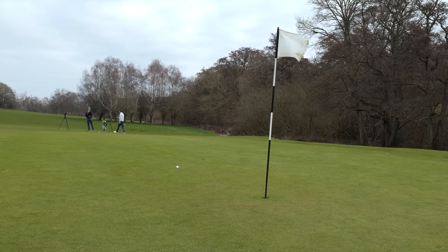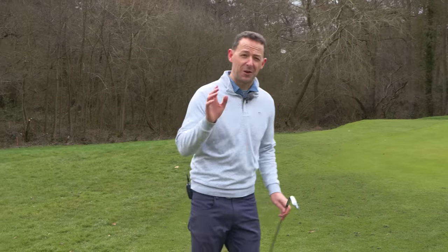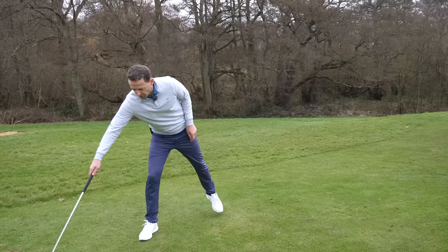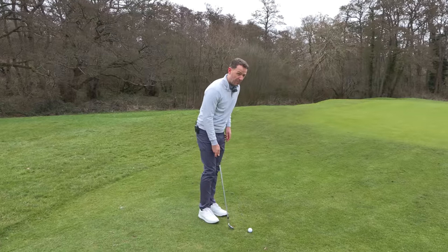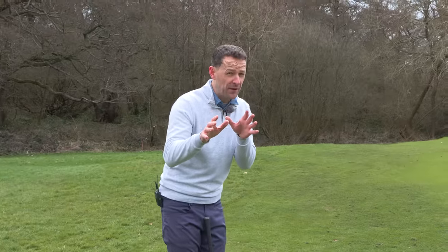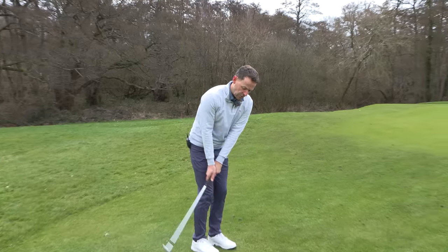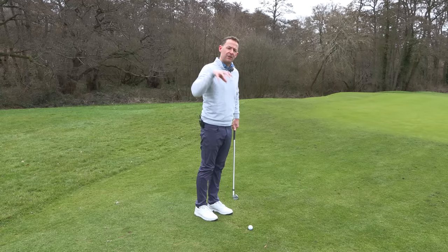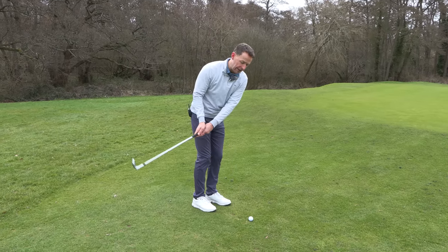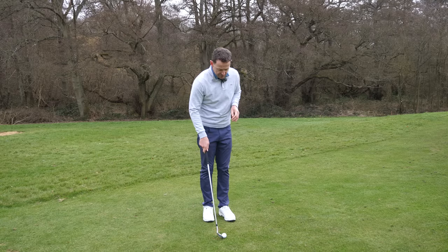Step number two: are you maintaining the bounce through the actual shot? So many people don't do this. Even with a great setup — and you're 95% of the way there if you've done the setup right — sometimes you still hit them badly because you drive the handle forward and take the bounce away, causing the leading edge to dig in, or alternatively you've added too much bounce somewhere and then you thin the ball.